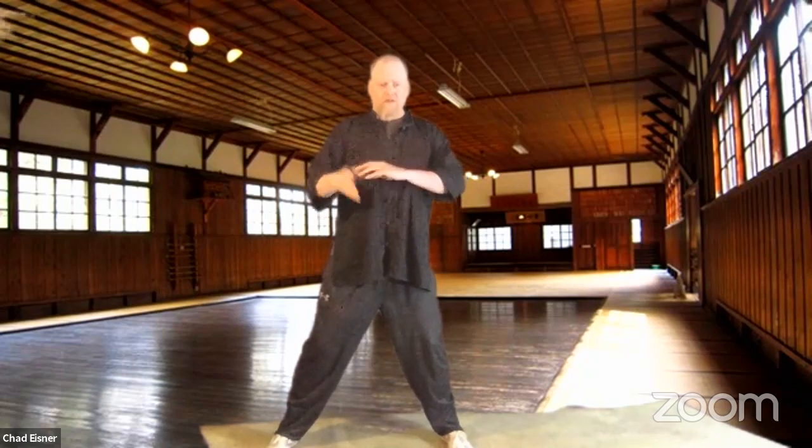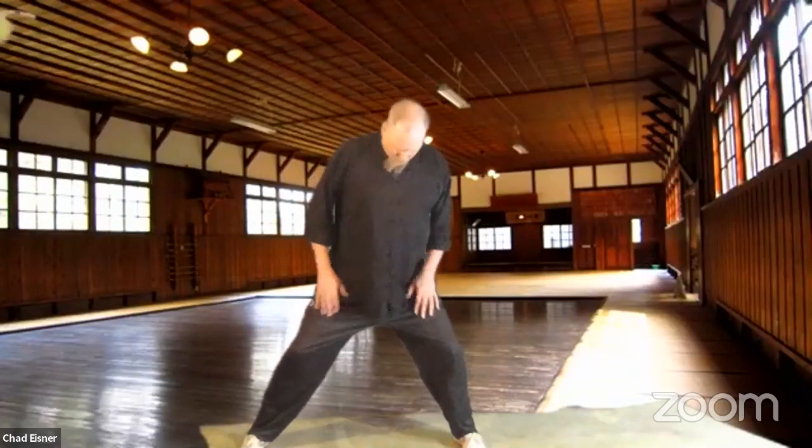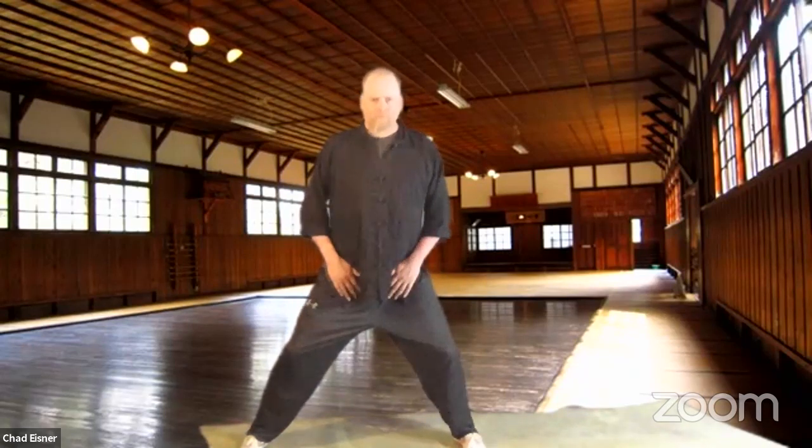We've gone through some of this in the past, but here we'll go into it in a little more depth. We'll just hold the stance for a couple of minutes to get the feeling and get our bearings. I'll explain what we're doing. Get into a mabu — nice and comfortable. Find where you're comfortable and then go just below there.